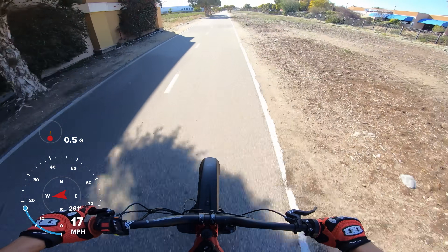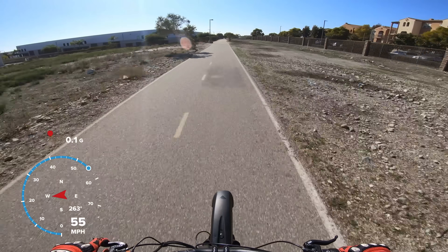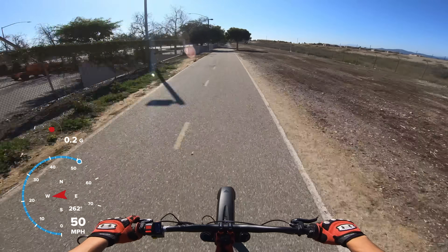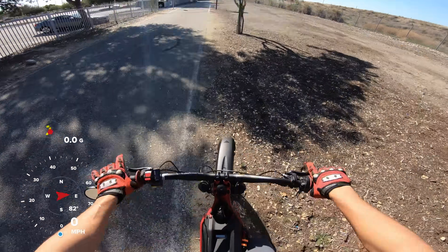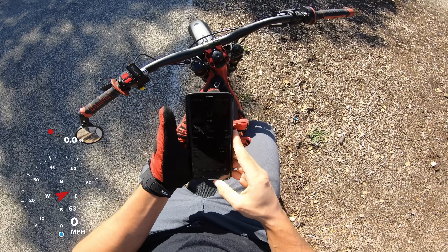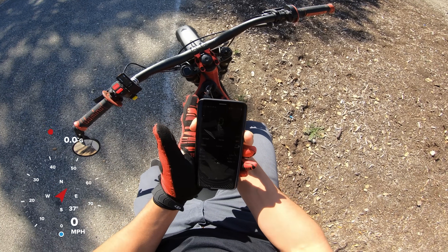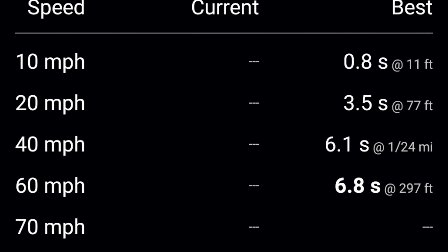3... 2... 1... It felt very stable, it really did, it felt very stable. I should be doing this in like MotoGP gear, not in a t-shirt, but whatever. Look at that — we did hit 60. We hit 60 in 6.8 seconds. I'm going to screenshot this.